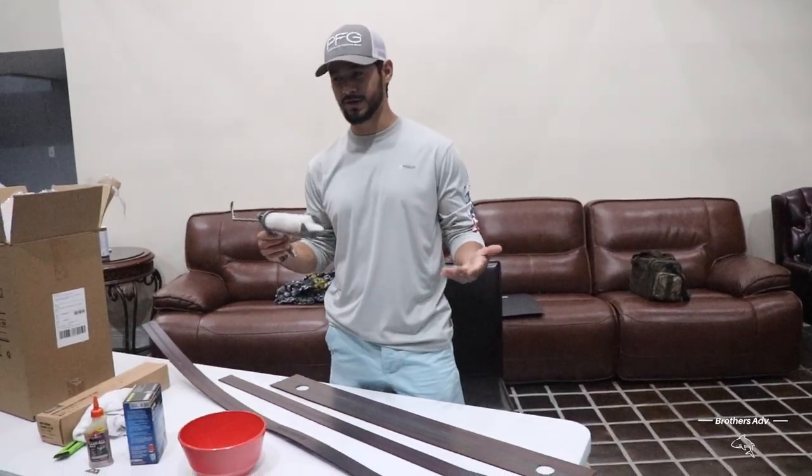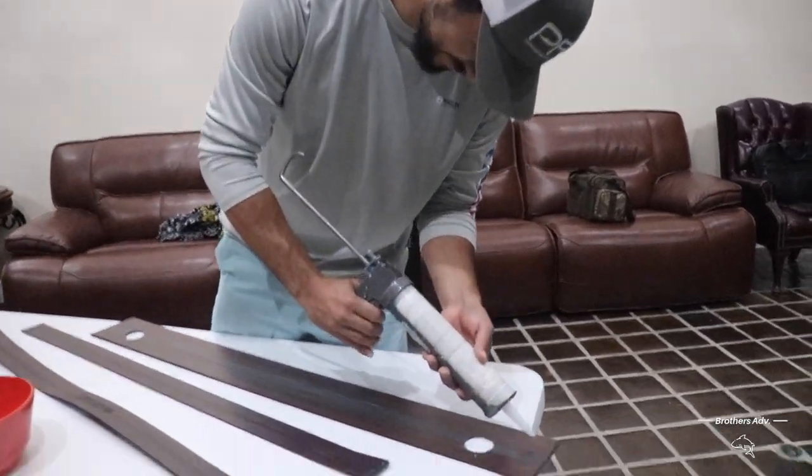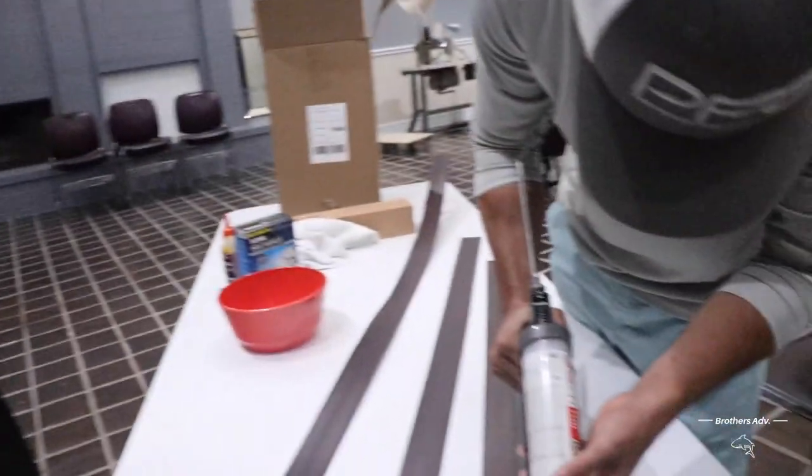Step one: fixing the pieces. We're just going to run it along — we're going to do two lines, and then take that up to that back part. That'll be the first one we do.